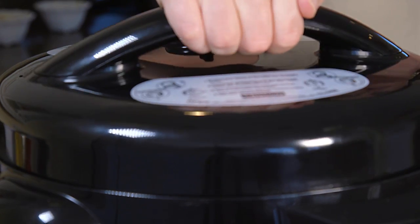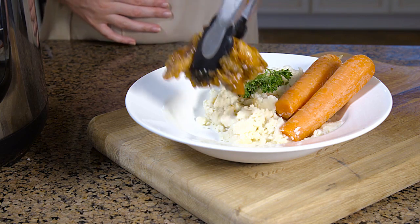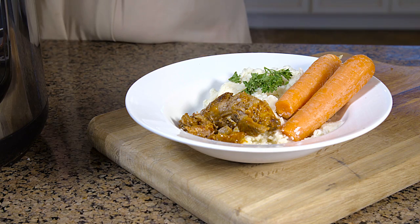This pressure cooker features a removable non-stick stainless steel interior pan, a 24-hour delay timer, programmable pressurized cook time, an automatic warming feature, and more.